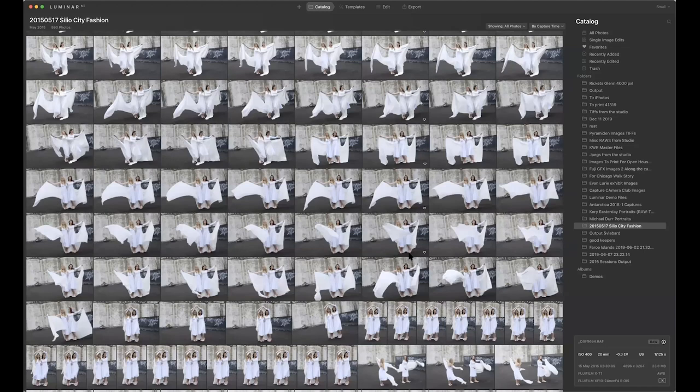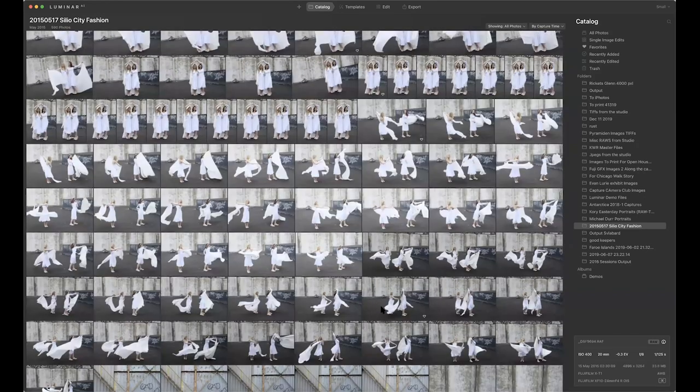This is a good case of where I didn't want to see all the images — I would have just wanted to import selected ones since there are a lot of similar ones. I wish I could use star ratings like in Lightroom and Capture One, where you import from Lightroom into Capture One and it retains the star ratings. If I import into Luminar, I'd like to have the star ratings so I can say 'just show me all the fours.'